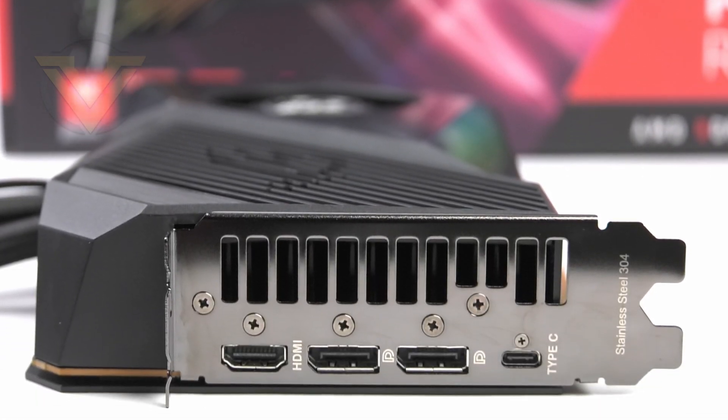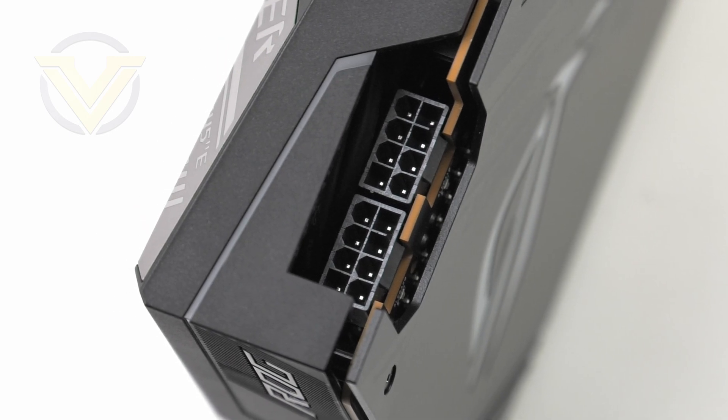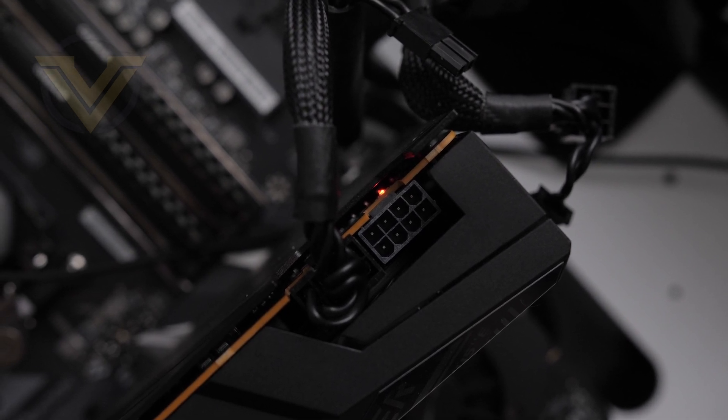In terms of your computer case and motherboard, this card is a double slotter thanks to that lower-profile shroud. On the back panel we've got two DisplayPort 1.4 outputs capable of 8K at 60Hz, one HDMI 2.1 port for 4K at 120Hz and 8K at 60Hz, and a single Type-C port — which is interesting as it's not usually featured on the XT. This GPU requires a 750W power supply with two 8-pin connections, and those connectors include power indicators to alert you if power isn't properly delivered.